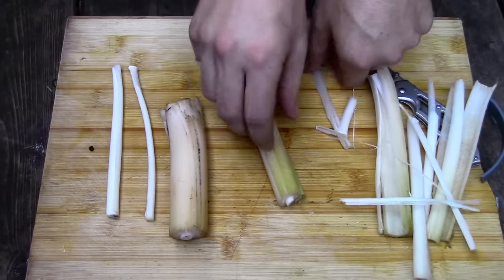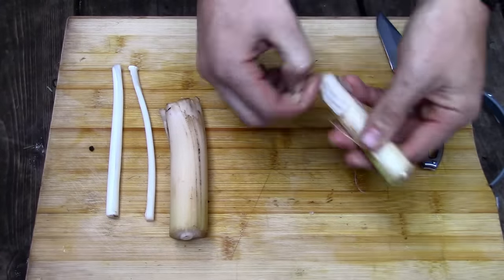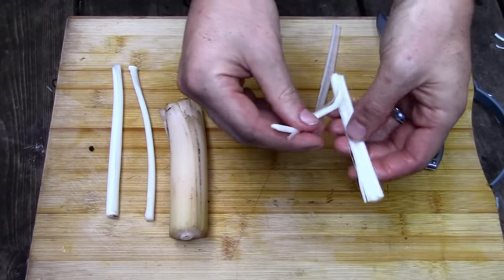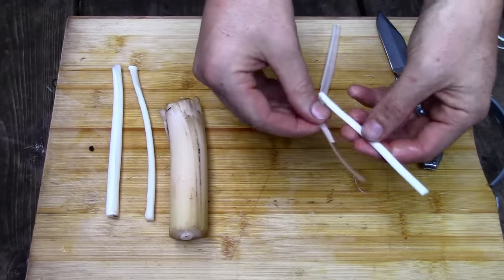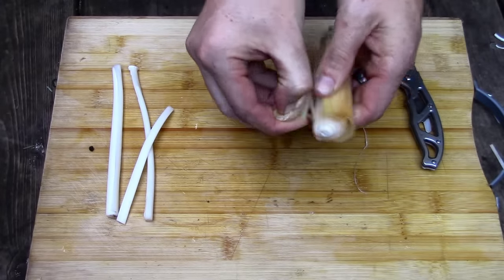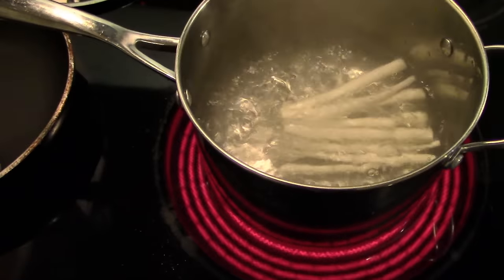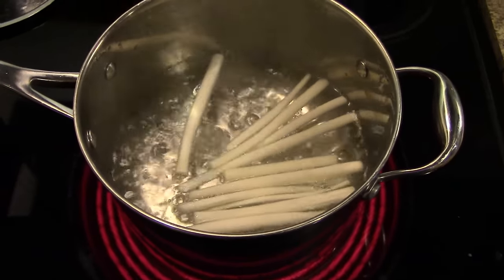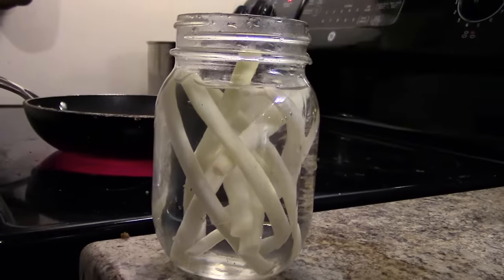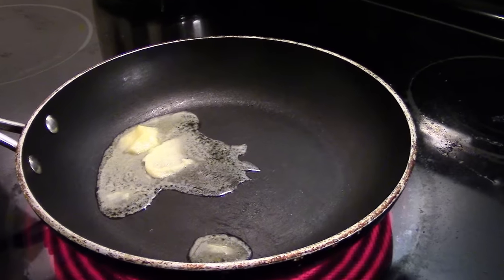After stripping away the outer layers, I am ready to cook the tender cores. For a single serving, you will need to gather between 30 to 40 cattails. For this video, however, I gathered only 10 or so — it only took me a couple minutes to pick them and about 5 minutes to process them. After washing the cores, I blanched them for a couple minutes in boiling water before plunging them into cold water. I then fried them up in butter with a little bit of salt and pepper to taste.